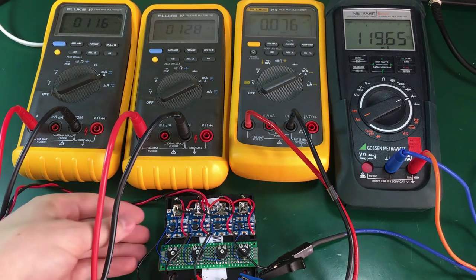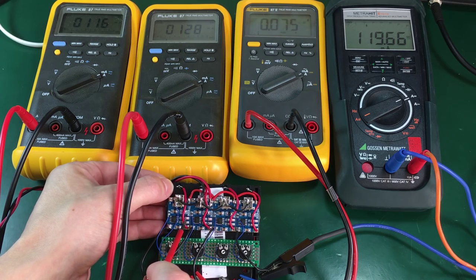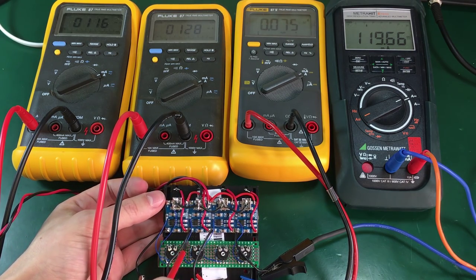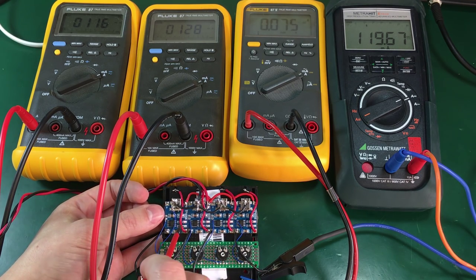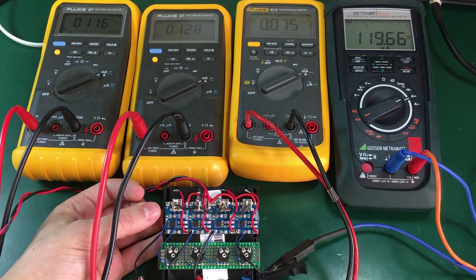Everything works as expected and I'm quite happy with how this project turned out. We can also see the LEDs — they're a bit faint, but the red LED is on right now signifying we are charging the battery, and as soon as the battery is full it will stop charging and switch on the green LED which is right below.